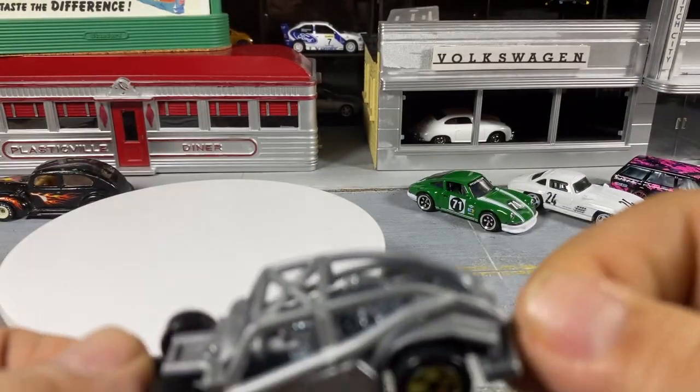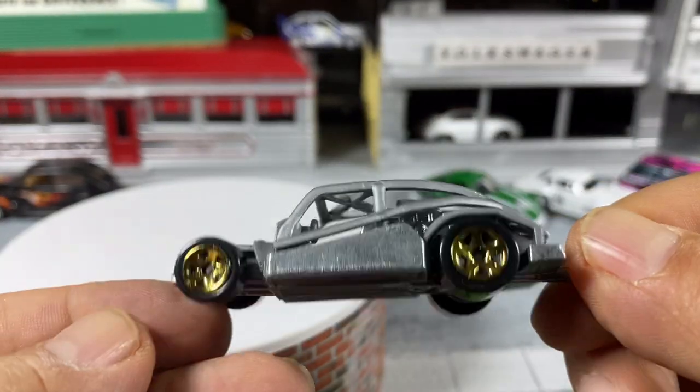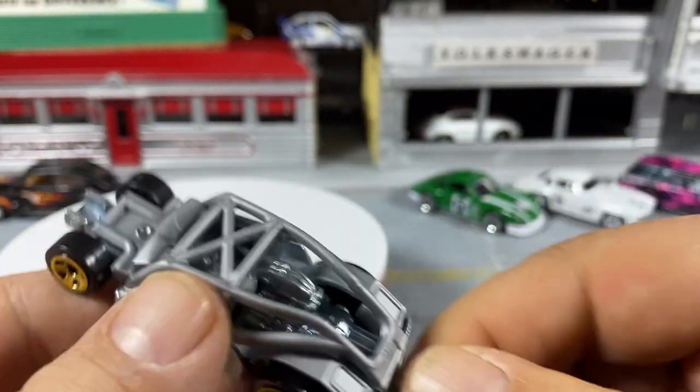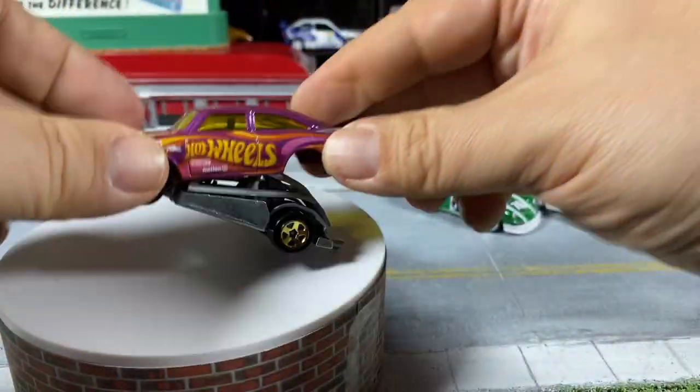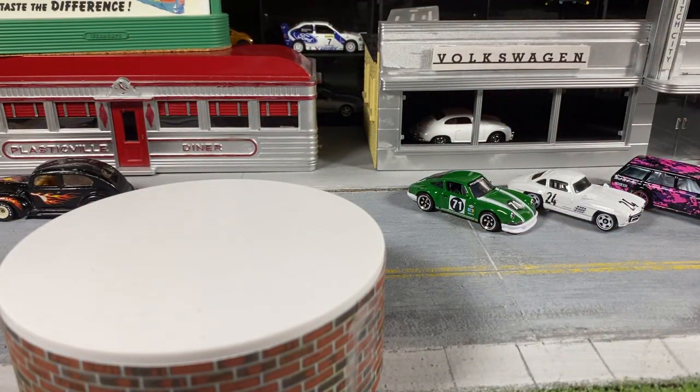The metal base makes up the engine. It's got five spokes. I'm putting the car back together and giving it a spin — trying to figure out how the roof pops back in. It's a bit loose, but it should clip in somehow.